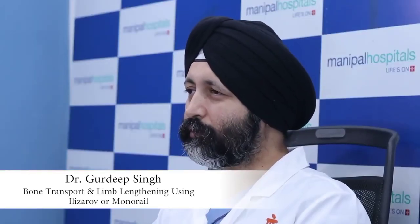Today I am here to give you a small talk on the topic of bone transport and bone lengthening using the monorail or Elizarov technique. Sometimes we have patients who have had many operations — there is a gap, there is bone loss, there is a lot of area of bone missing. In such cases, bone transport or limb lengthening surgery is very effective.